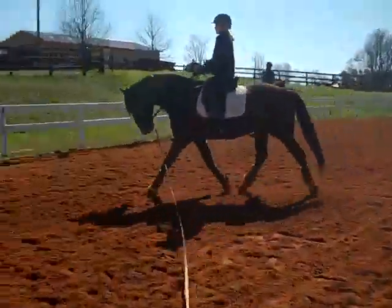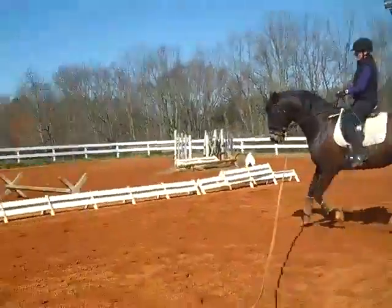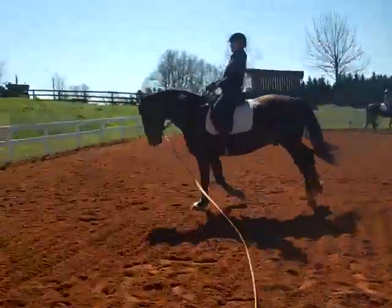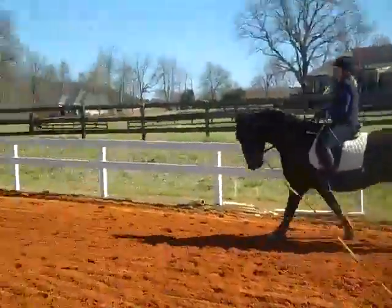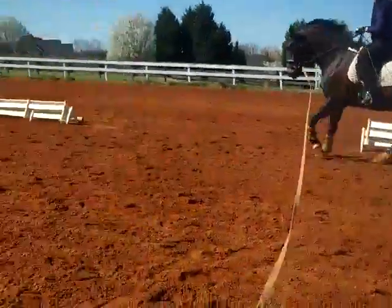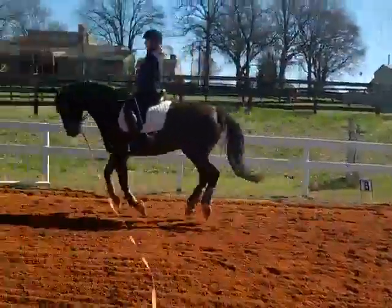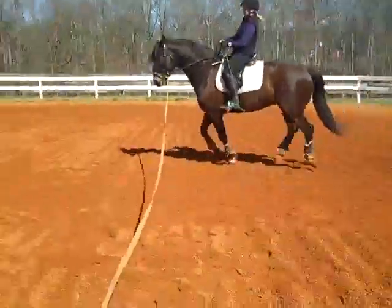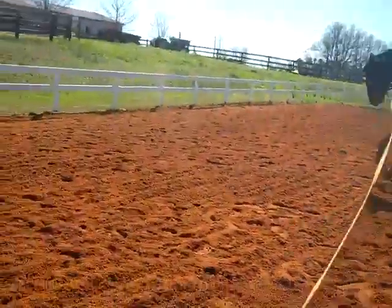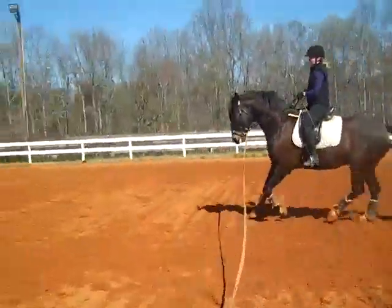Do you want to try a little canter on this side? Go ahead — kick him with both legs, tap him with the whip. Bigger response. Now he's starting to push. He's going to fall apart in the same place — here's where he falls in, here's where he's going to stop pushing. Here's where he's going to fall out, here's where he's going to start falling in. So push him forward.